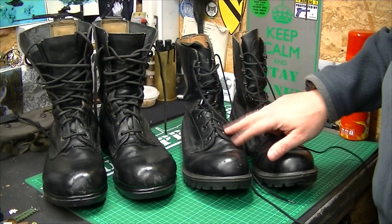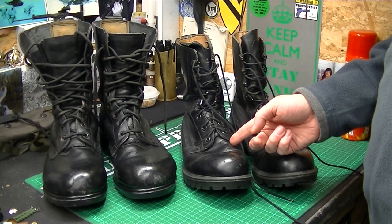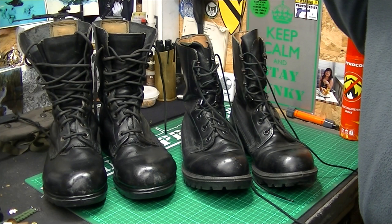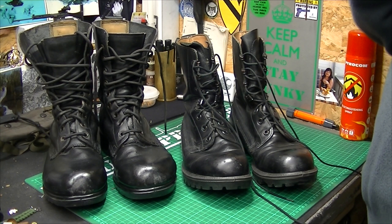I originally got these ones to wear at the urban training place for the video. I took them out of the box, no problem at all — put them on, so comfortable, amazing pair of boots. They were so light, so comfortable — just like walking around with a big pair of lightweight slippers. I was really, really impressed. Until...